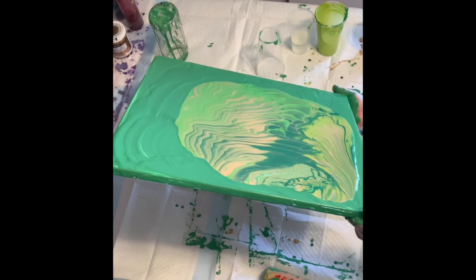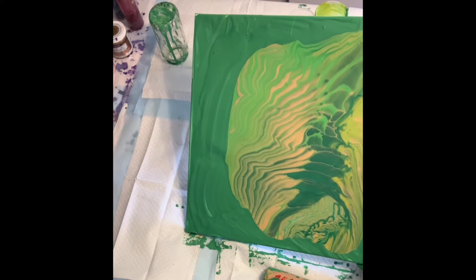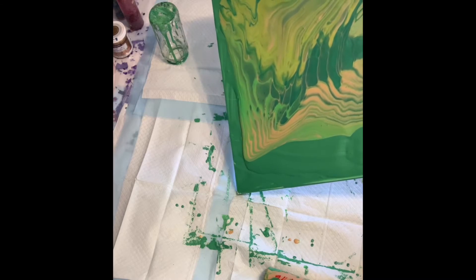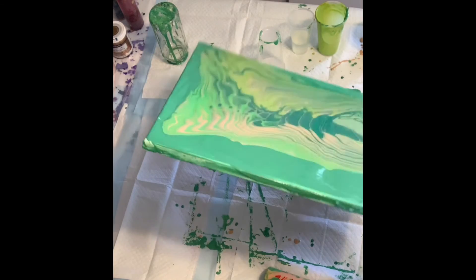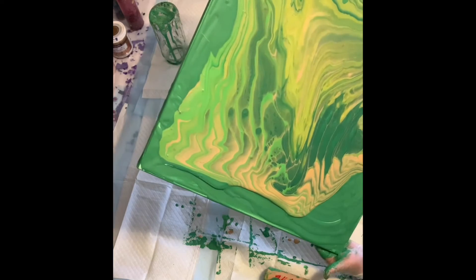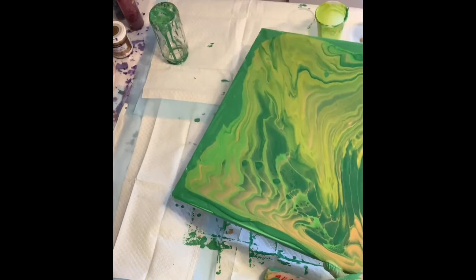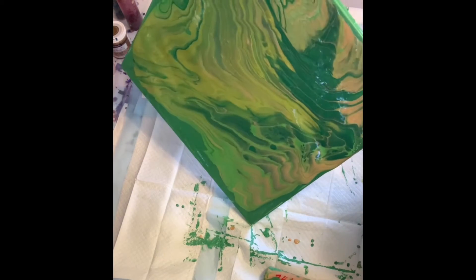I'm going to tilt from one corner to the other corner — not the opposite — so that I can try to begin to cover the canvas without actually going over until I cover most of it. Then I can see how much paint I have left, because I didn't put the whole cup in since I did have a base coat.